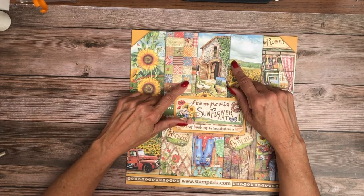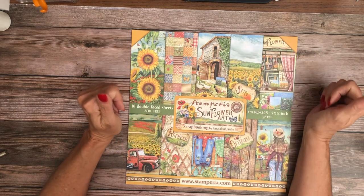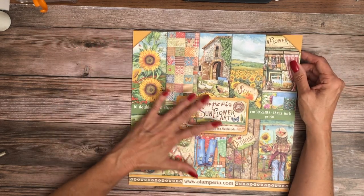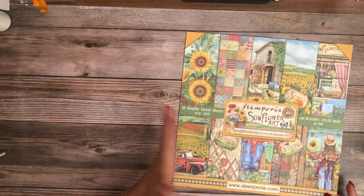This is called Stamperia Sunflower Art and I really like it. I love sunflowers in general so anything with sunflowers in the collection is high on my list. The colors look kind of fall-ish so I like that as well. It could be summer, summer-fall.